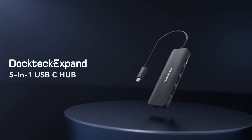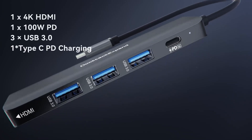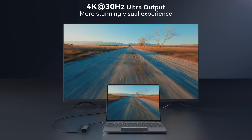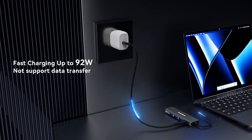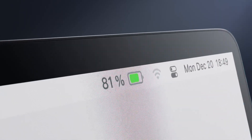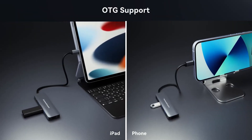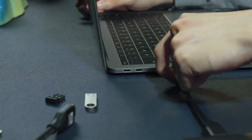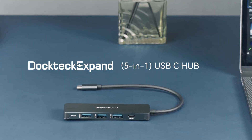Number 2: Doctec Expand USB-C Hub — Compact and Powerful Connectivity. The Doctec Expand USB-C multi-port adapter is a sleek 5-in-1 hub designed to simplify and enhance your device connectivity. It features a 4K HDMI port for crystal-clear video output, allowing you to mirror or extend your screen to external displays. With 100-watt power delivery pass-through, you can charge your devices efficiently while maintaining peak performance. Three USB 3.0 data ports deliver ultra-fast file transfers, making it ideal for connecting peripherals like external drives, keyboards, or mice.